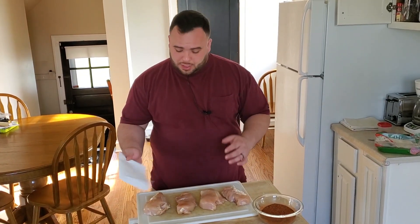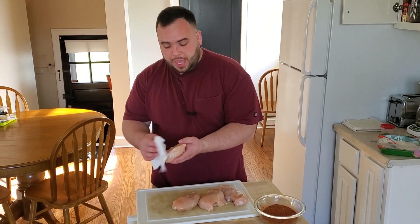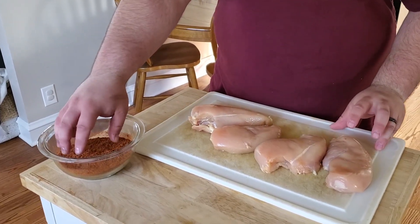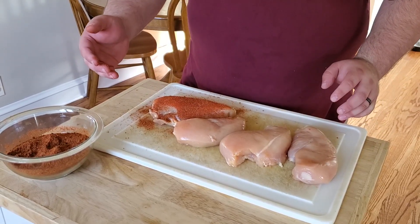Now we're going to season our chicken. I have four chicken breasts and I'm going to pat them down with a paper towel to get some of that solution off that comes in the package. If they're super dry, rub them with a little oil to help the seasoning stick. These are still a little moist so the rub will stick fine. I'll use my left hand to touch the chicken and my right hand to touch the seasoning to avoid cross-contamination.